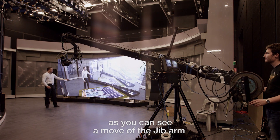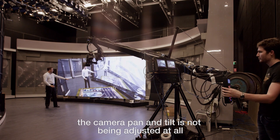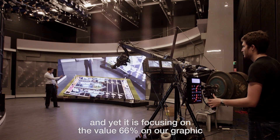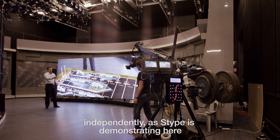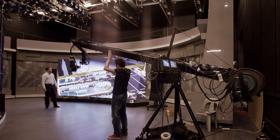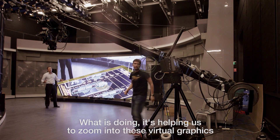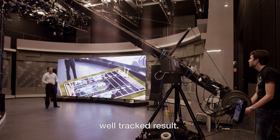As you can see, with a move of the jib arm, the camera pan and tilt is not being adjusted at all by the operator, and yet it's focusing on the value 66% on our graphic. We can move the arm around completely independently, as Stipe is demonstrating here, and still focus on that focal point target. It's helping us zoom into these virtual graphics that aren't actually on set and still give us a really well tracked result.